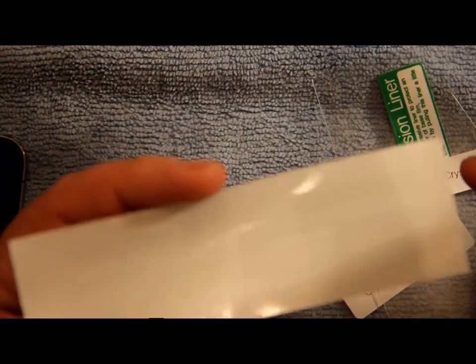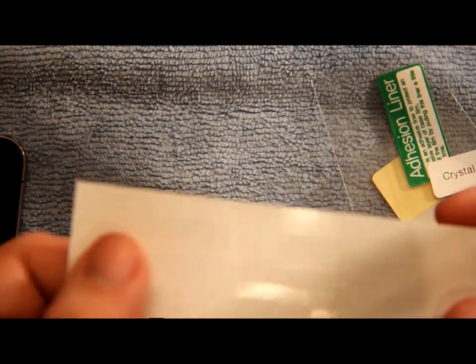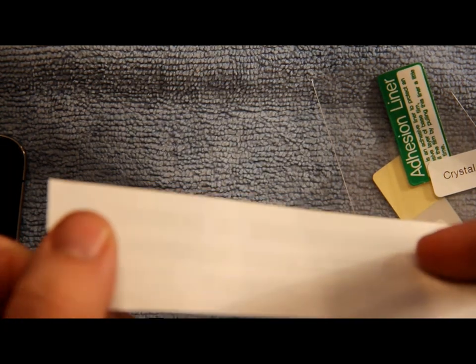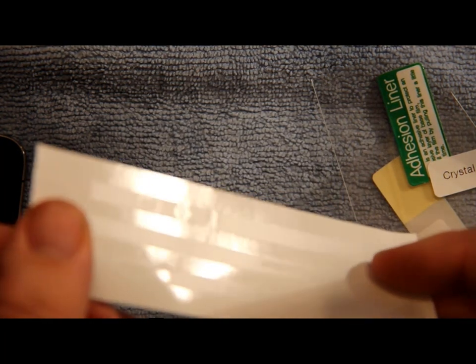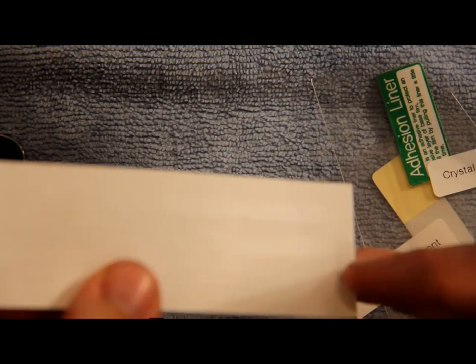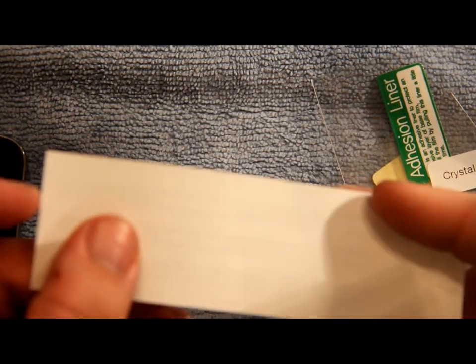You can also get plastic strips that go all the way around the edges of the phone. You can't really see them here because they're clear, but on the wax sheet backing you can see some strips. You get these little strips that fit perfectly over each corner of the device, which is pretty cool.